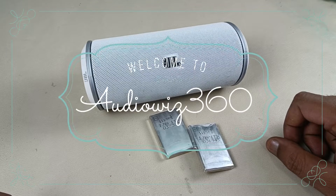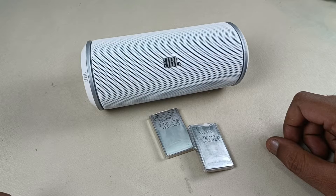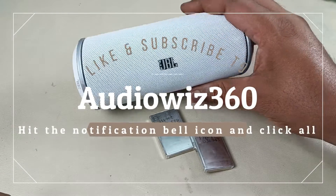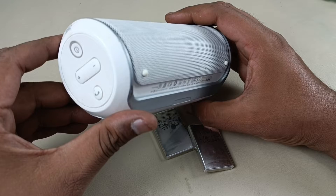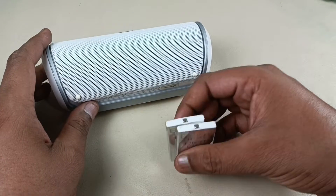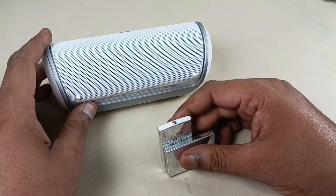Hello viewers, today I am going to show you how to replace the battery of JBL Flip first-generation. Before starting the process, please subscribe to AudioViz 360 and hit the notification bell icon. I have this JBL Flip first-generation — the battery backup is very low, coming to just 10 minutes. I'm going to use this new battery to replace the old battery inside, so let's start disassembling the speaker.